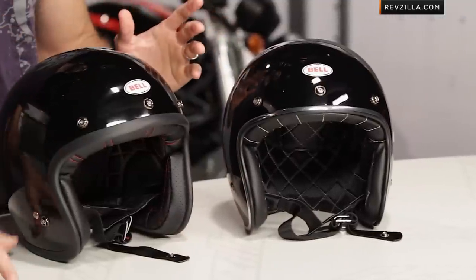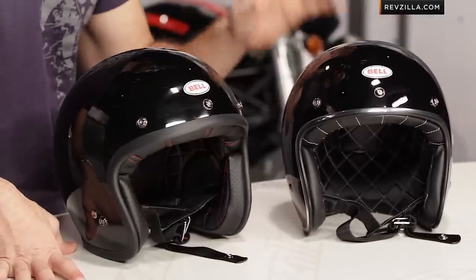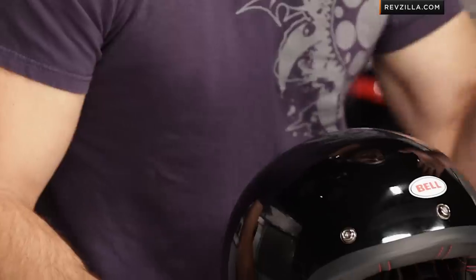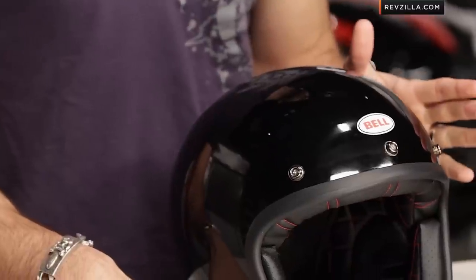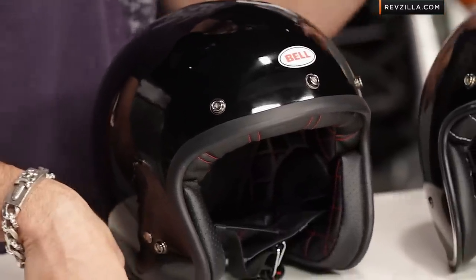So what's old is new again. This is the new Custom 500, new for 2014. They've changed a few things, but they're big things. You've seen us do a few previous versions of this video. Moving to 2014, the big change is fitment — this helmet now features a low-profile design, which is really different compared to any other DOT open-face helmets on the market.